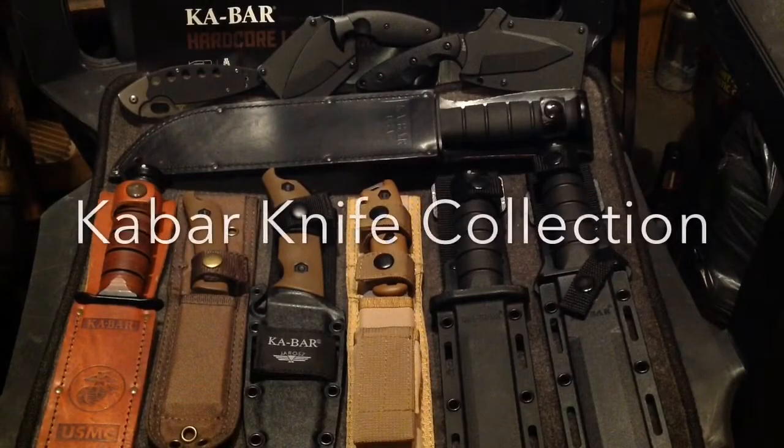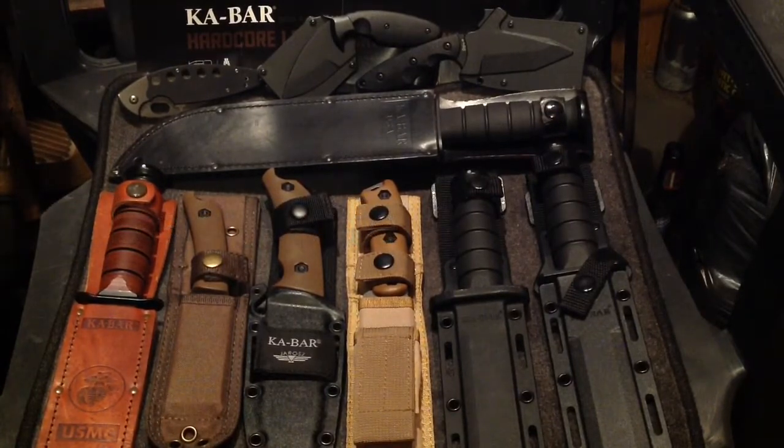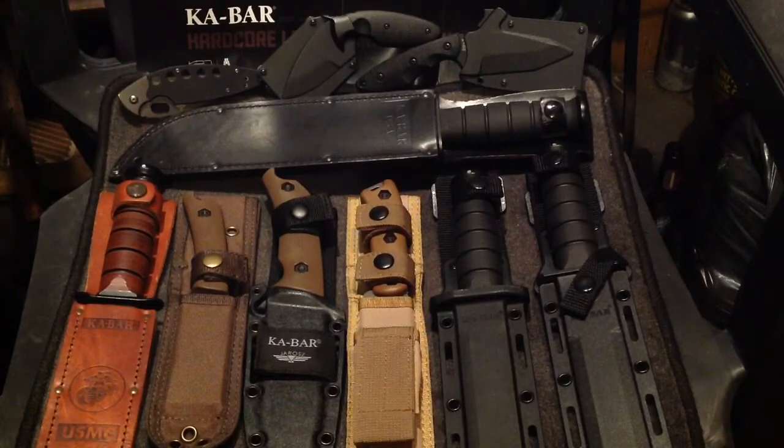Hey folks, back with another vid. This time breaking out all the big boys — this is the K-Bar collection video. Right off the top, all the fixed blades here are made in the United States, only in New York, and they are all 1095 Crovan steel. To the best of my knowledge I believe all the fixed blades are — I don't think the folders and the small ones at the top are, so we'll talk about those separately.